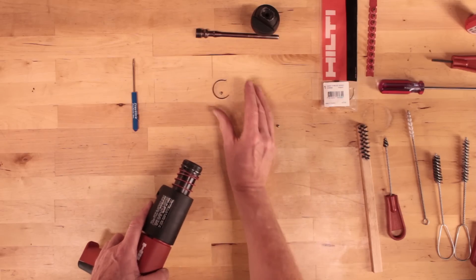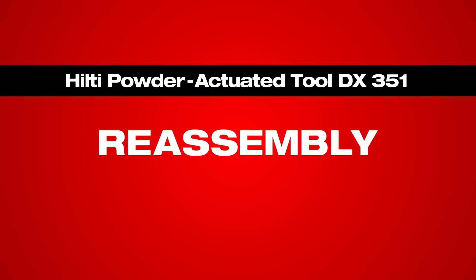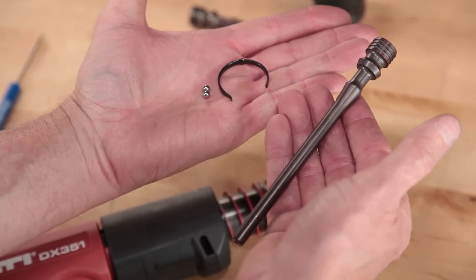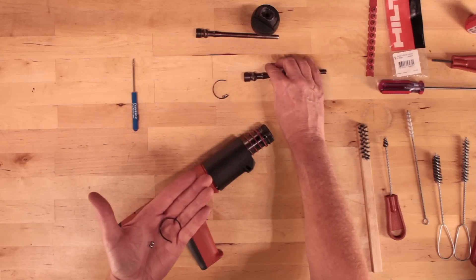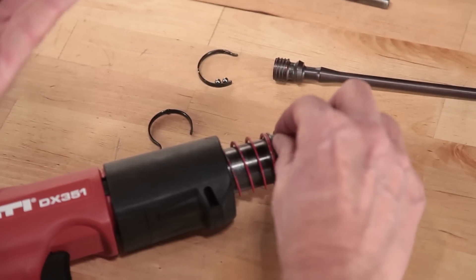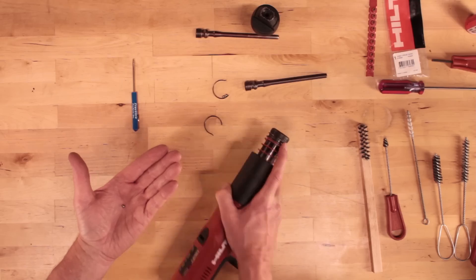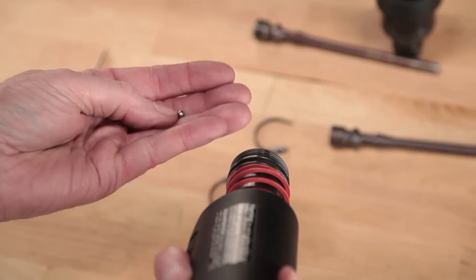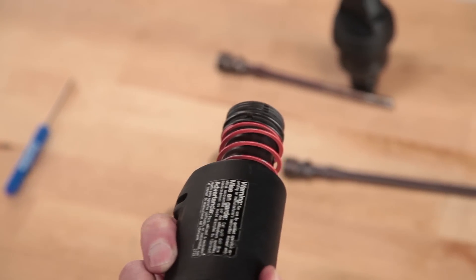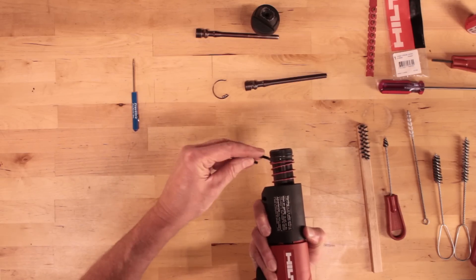If present, drop the ball bearings out of their seats. To reassemble, drop a ball bearing into its seat on one side and hold in place with your finger, or use a dab of grease to hold it in place. Keep your finger on the ball bearing as you rotate the tool body. Insert the other ball bearing in its seat. Press the annular spring over the top of the guide, capturing the two ball bearings.